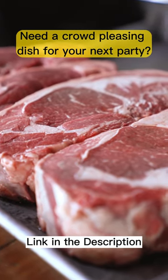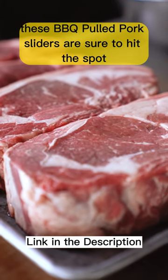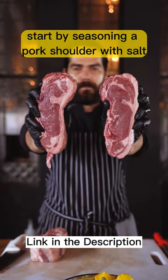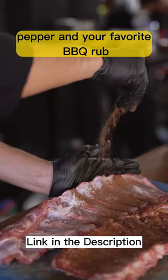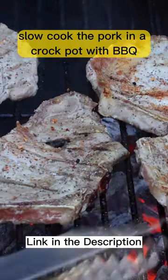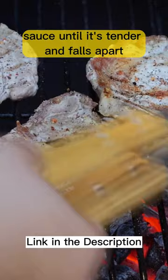Need a crowd-pleasing dish for your next party or barbecue? These BBQ Pulled Pork Sliders are sure to hit the spot. Start by seasoning a pork shoulder with salt, pepper, and your favorite BBQ rub. Slow-cook the pork in a crock pot with BBQ sauce until it's tender and falls apart.